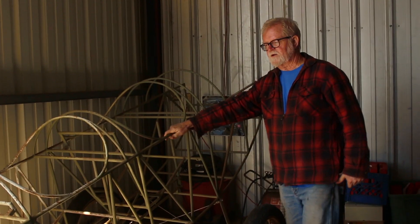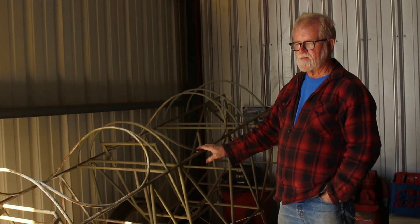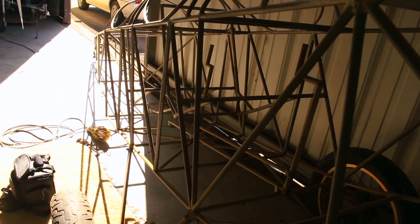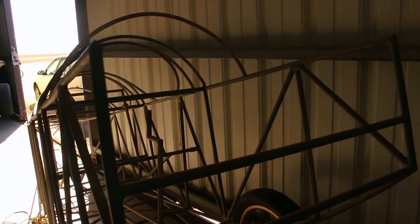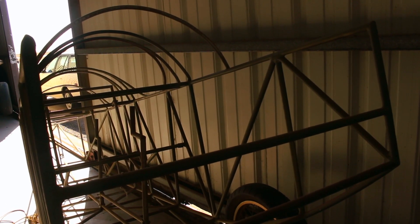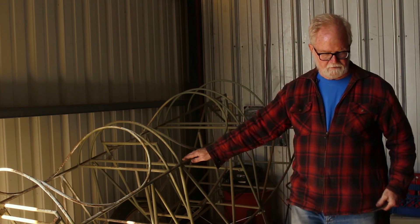The back seat is where the pilot sits. The front seat is where the passenger sits, because you can fly with or without a passenger and it doesn't affect the center of gravity. If the pilot was in the front seat and somebody got in the back seat, it would be a lot more tail heavy. That's why a lot of these early planes were built that way.